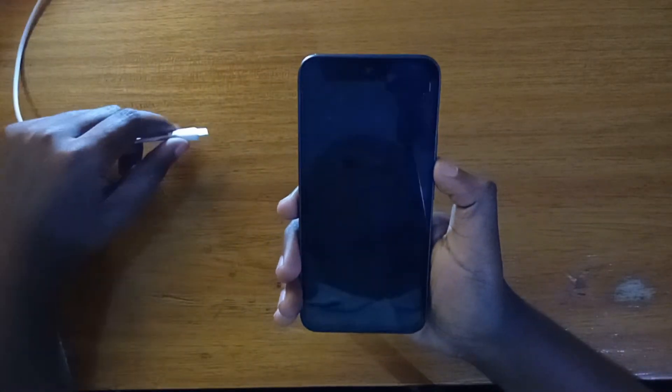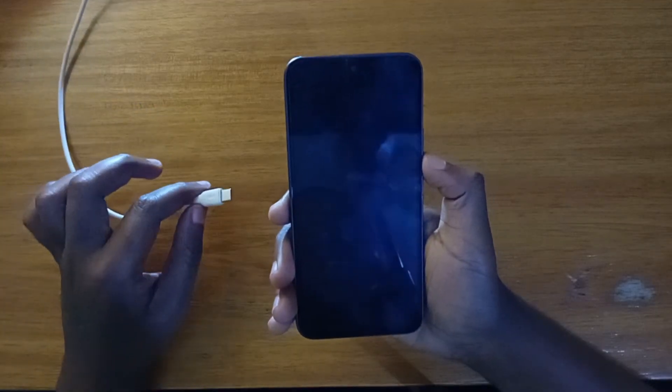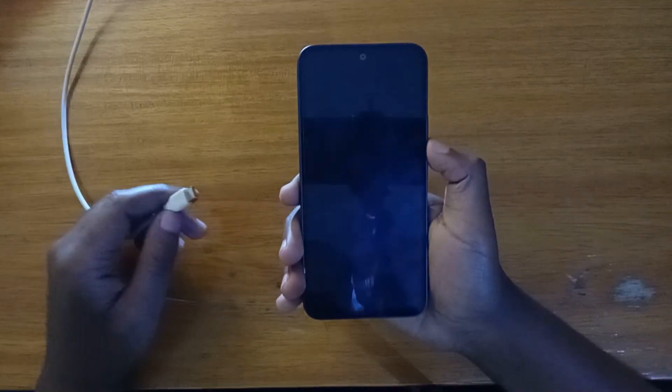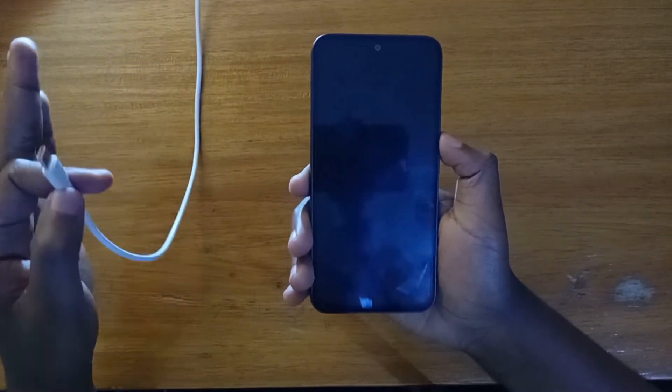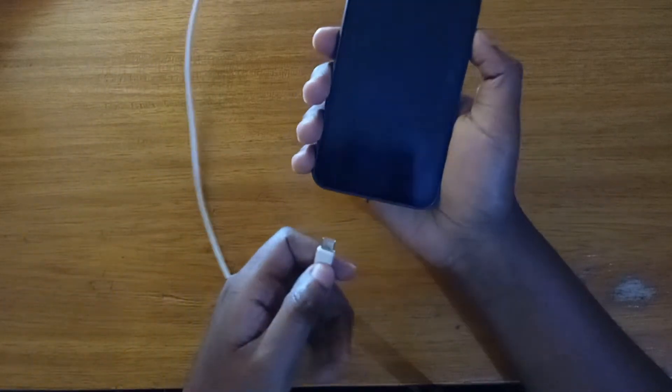we're going to go ahead and connect it to a computer that is turned on using a USB Type-C cable that can transfer data — preferably the cable that comes in the box with the phone, or any other USB Type-C cable that can transfer data and power. Just connect it to a powered-on computer.